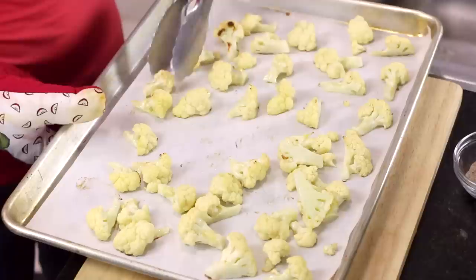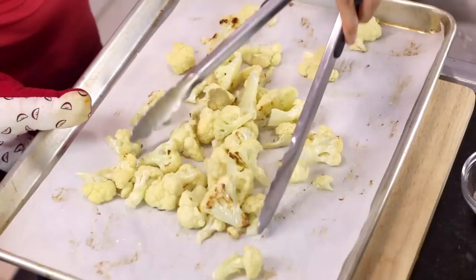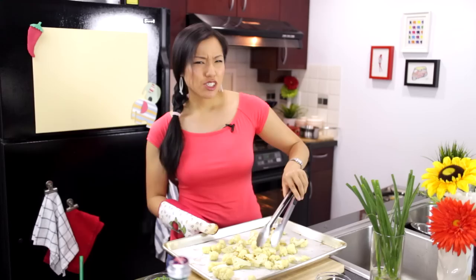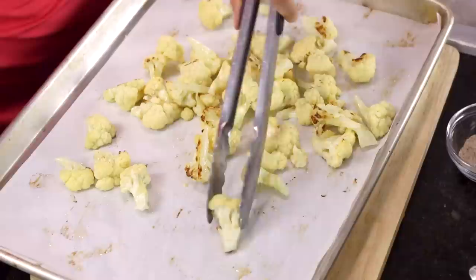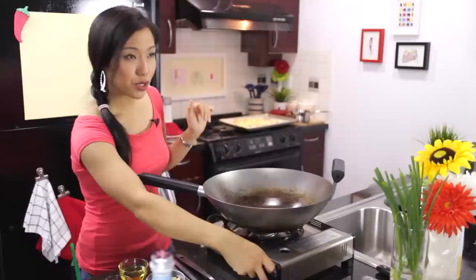Ten minutes have passed and I just wanted to stir them up a little bit because the ones on the outside have browned better than the ones on the inside — generally the outside is hotter. That might be different in your oven, but I just want to give them a quick mix. Just a few more minutes — really 15 minutes is all you need. So these are done. If your pieces have nice beautiful browning like that, you're good. Browning is flavor. I'm just going to set these aside and get the wok fired up.